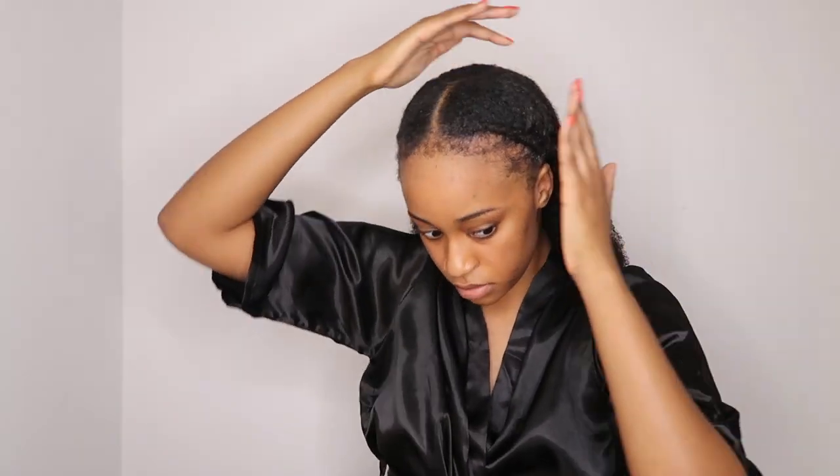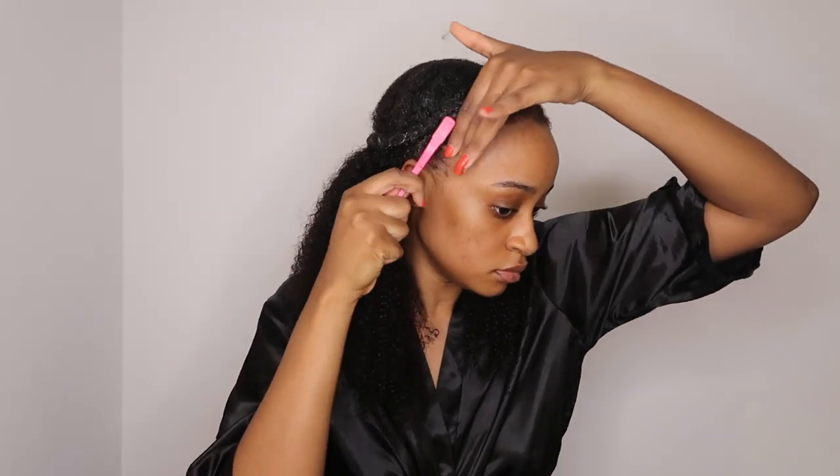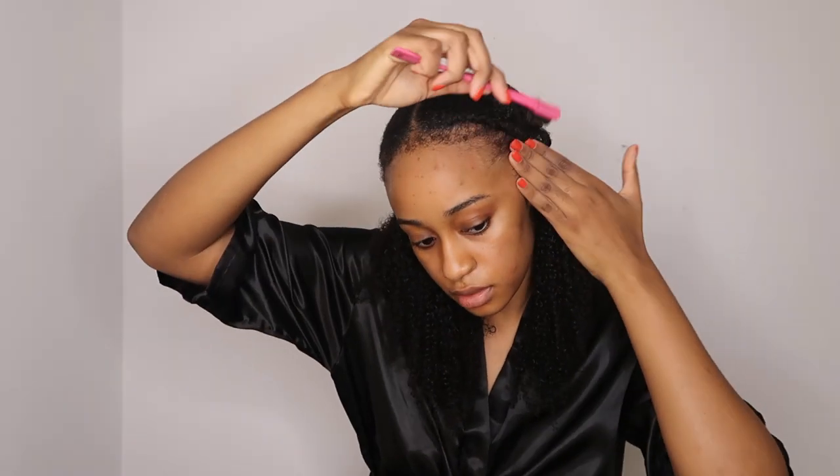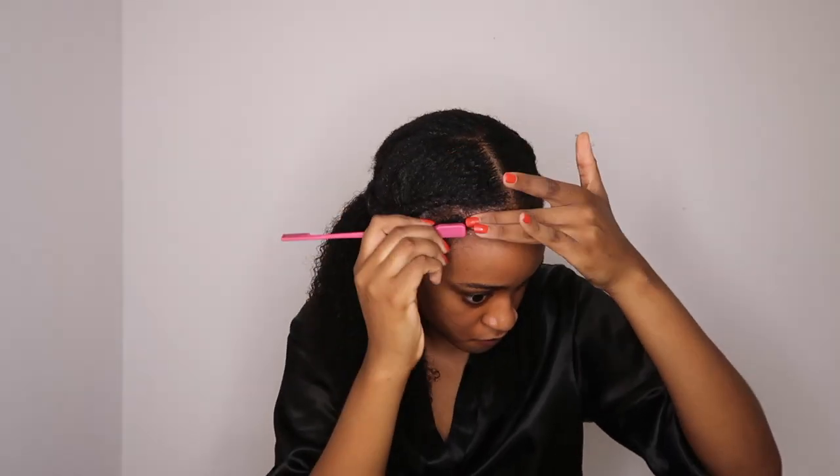I'm going to attempt to lay my edges, but I don't even know why I always do this to myself because my edges always curl up every single time. I got the Style Factor Edge Booster, I'm expecting it soon, so hopefully that works — I've heard so many amazing things about it for 4c edges. I'm definitely going to review it when I receive it.